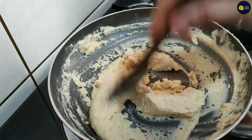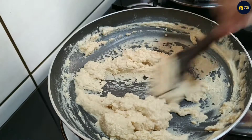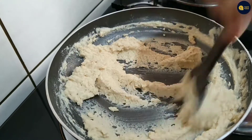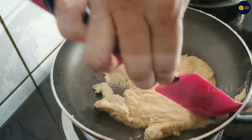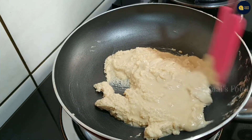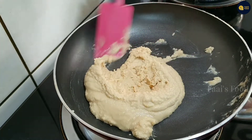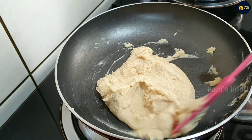As you can do it, I will mix it well and it will make it well. You can make a flavor of the flavor. We have to mix the pan.